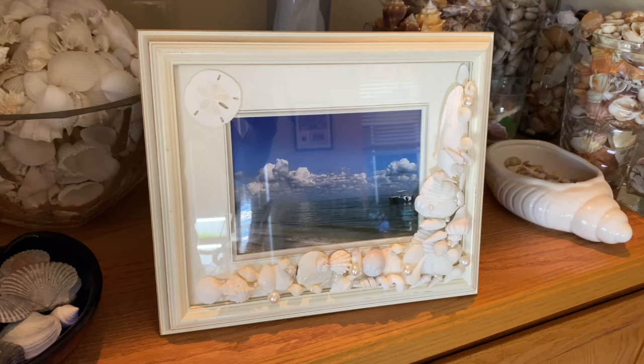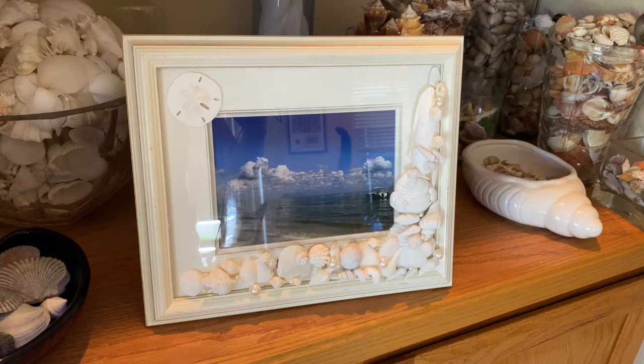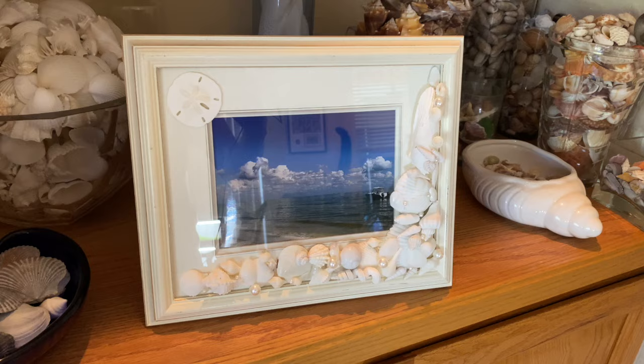I'm not going to keep this frame — you can find it on Etsy. If you'd like to purchase it, head over to my Etsy store; I'll put a link in the description box below. If you want to see how I find some of these seashells, here are two recent videos I made that were really fun — I encourage you to watch those and maybe even subscribe. Thanks!